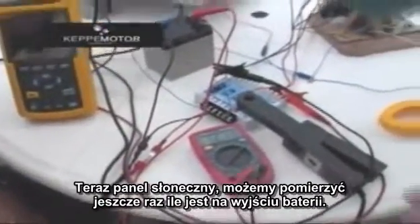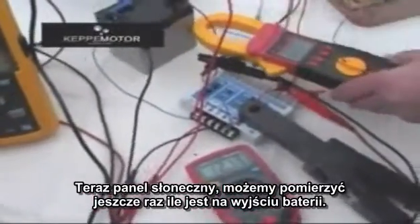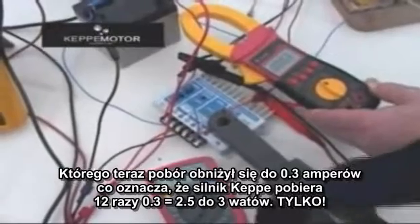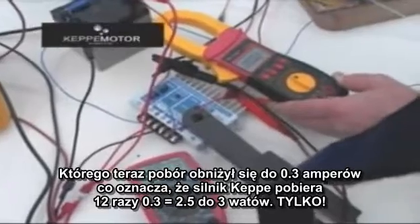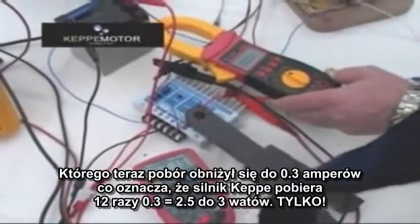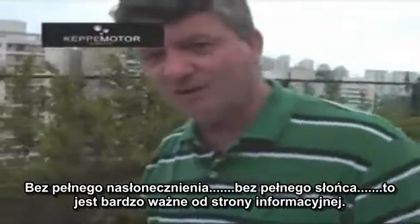Now with the solar panel, we can measure again what is coming out of the battery. That consumption diminished to 0.3 amps, which means the Capimotor is now consuming 12 times 0.3 — about 2.5 to 3 watts only — with no sun at all.